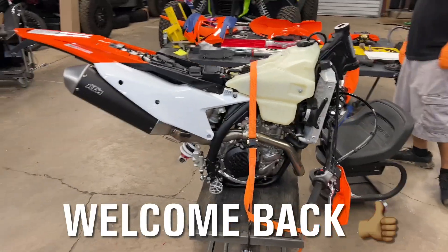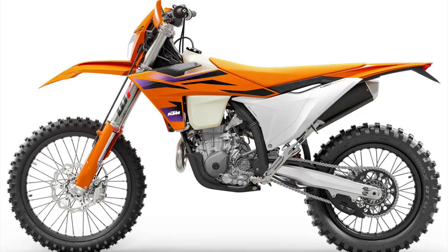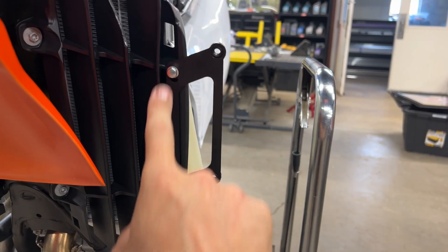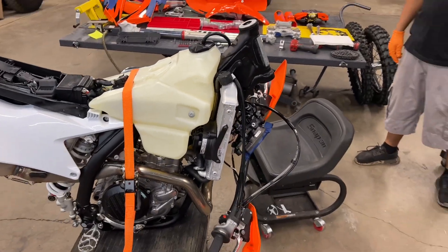All right guys, welcome back to the channel. We've got a 2024 KTM 450 XCF-W. There's a bunch of updates on our big wheel kit, so this is going to be a how-to instructional video. I'm going to give you guys a rundown on all the changes we did to the kit for this chassis, so let's get into it.